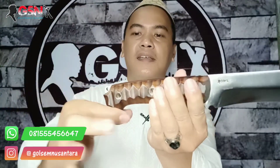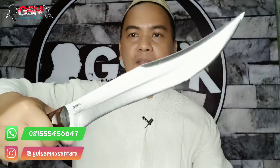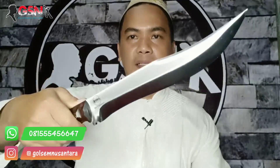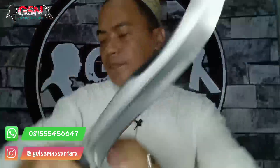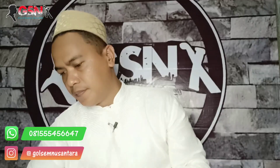Kalau mau dijadikan aksesoris tali gitu, misalkan, modelnya juga keren, nyentrik, bener-bener, haji banget. Kita ukur material yang digunakan — ini baca: springsteel. Dan ini konstruksinya full tang ya.